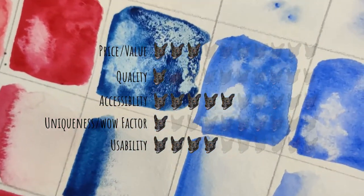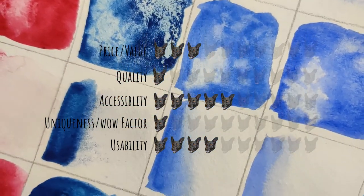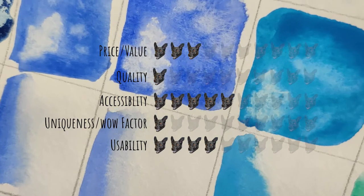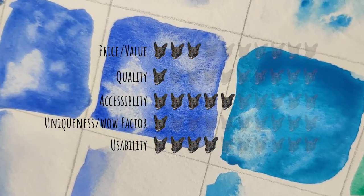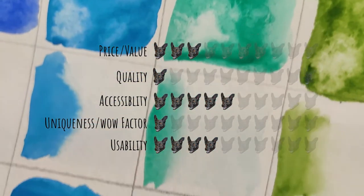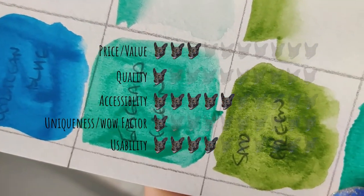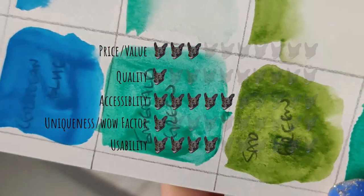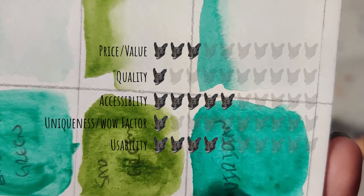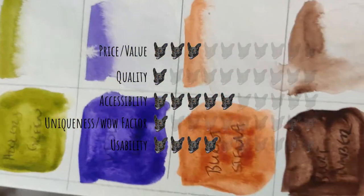They're going to get their highest rating of five out of 10 Moogies for accessibility, because you can buy these on Amazon and most people have access to Amazon — but that's the only place I saw them available. They're getting a one out of 10 for uniqueness — there is no real uniqueness or wow factor, unless you like those little beads. And for usability, I'm going to give them four, because you could use these, but there are some unique challenges that are going to make it really hard to get a usable product.